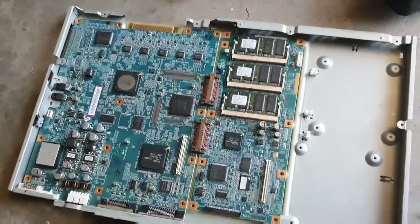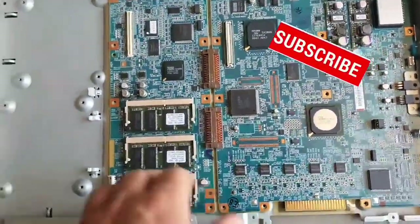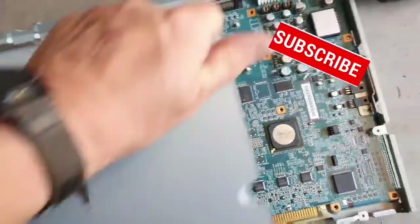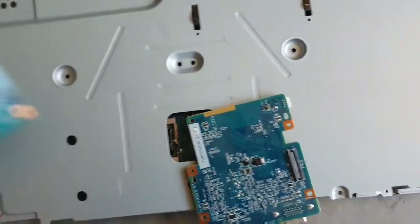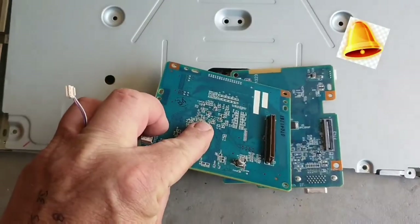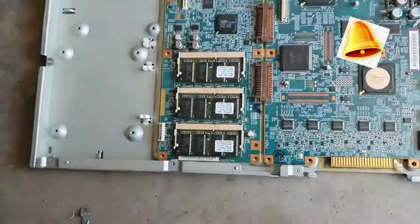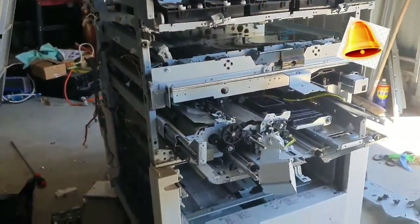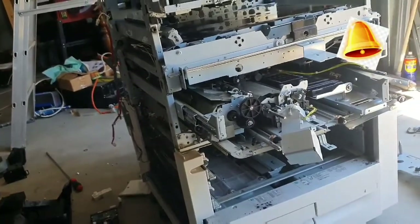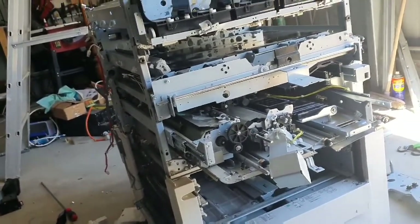Hey guys, Chuck's back again. I found this covered up, and I saw a couple of electronic parts sitting here which I thought I'd better pull apart because I don't know what they're there for. Before I go any further, I'll tell you what I'm working on. I'm working on this large Xerox machine - one of the larger versions.